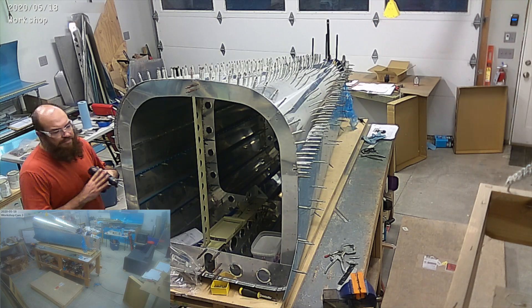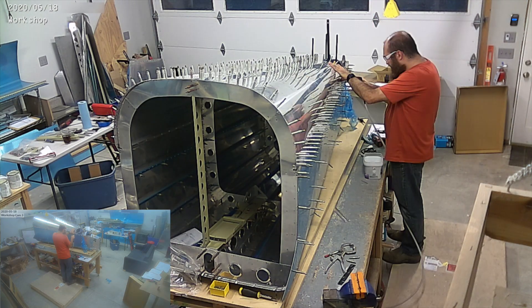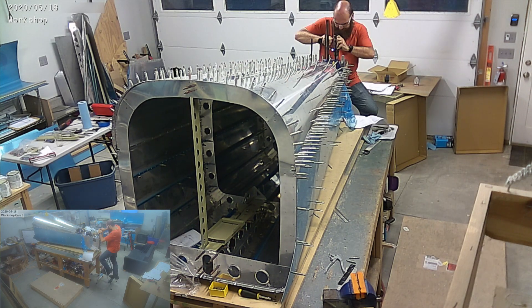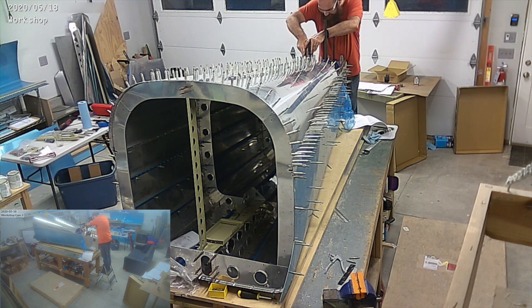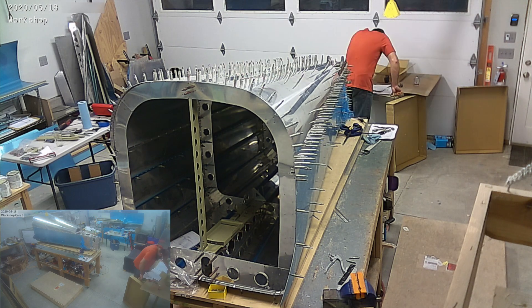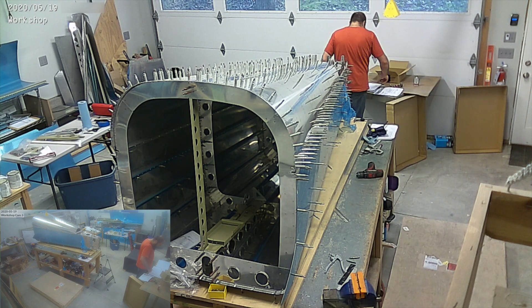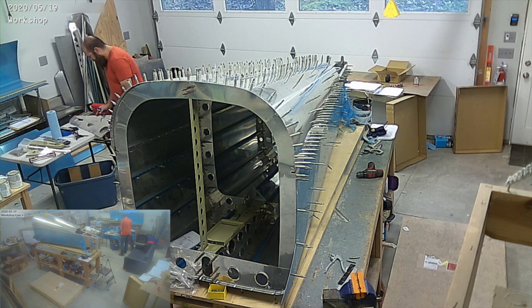So, that's the finished first assembly of the tail cone, and you can see me drilling all the holes, moving Clecos around. I was short a number of Clecos, so I borrowed some from a number of airplane buddies in the area, and some out of the area — so thank you for that.